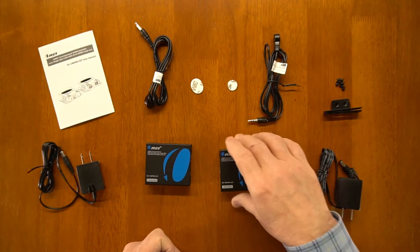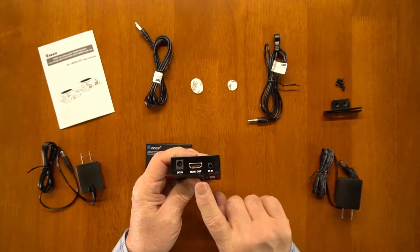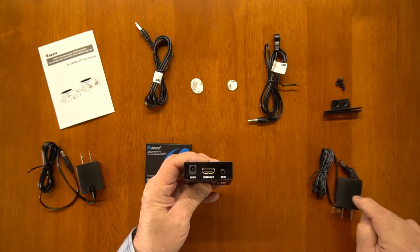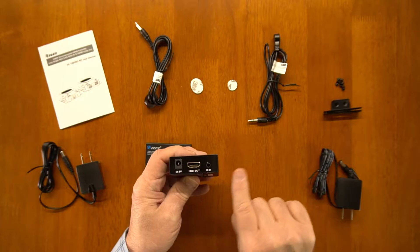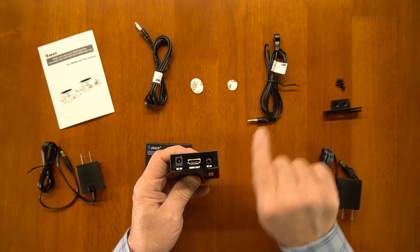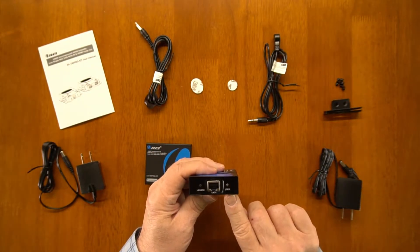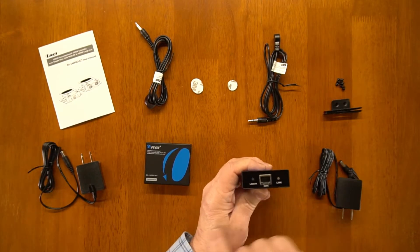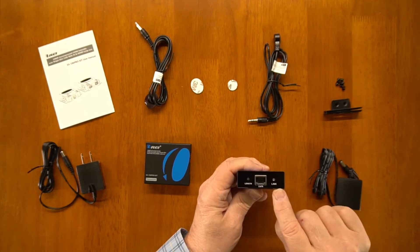The receiver module has similar connections. You'll find an HDMI output port that connects to the monitor at the secondary location where you want to enjoy the content. Here's the power supply connection — the power supply plugs into the wall and the barrel connection plugs in here. This is the connection for the second IR blaster, labeled IRN — make sure you pick the right one to plug in there. On the other end of the module is a link light, same as on the transmitter. That link light should come on when a valid network connection has been established — pretty much when you power both of these up and make the network connection, those link lights should come on.